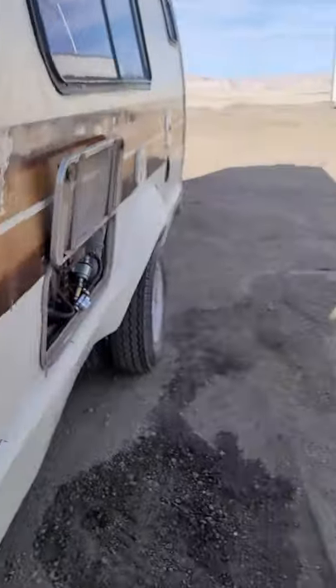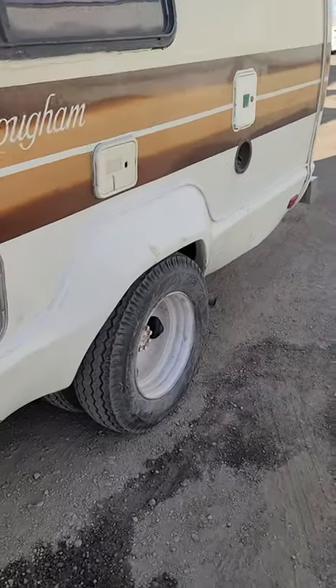I tried to put a lift kit on this thing but it didn't quite work out, because it's on one-ton dually — that's what this is, a Chevrolet one-ton dually.